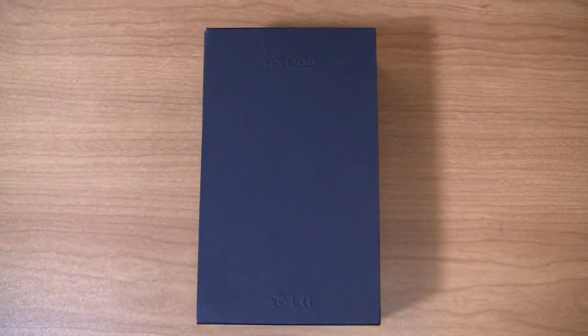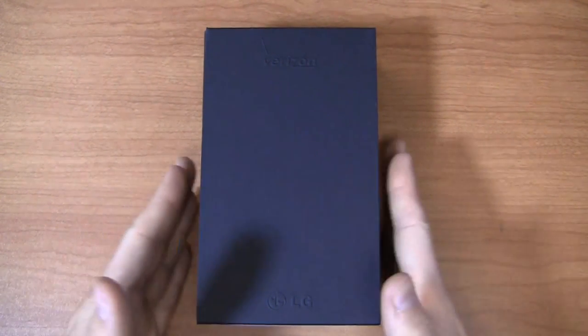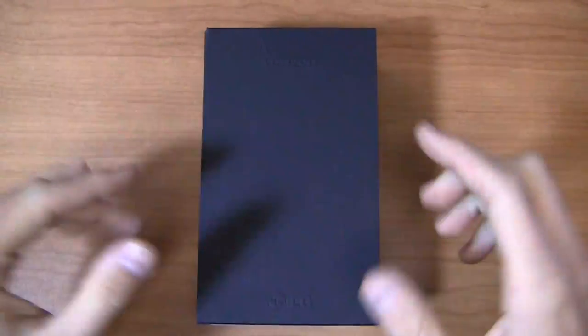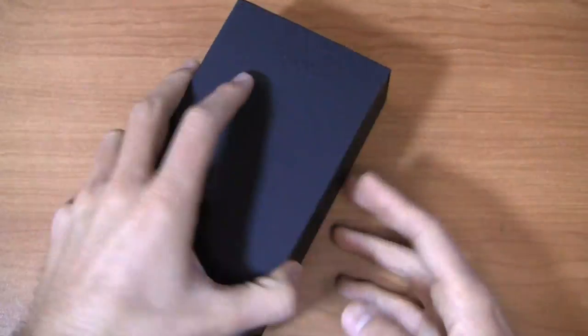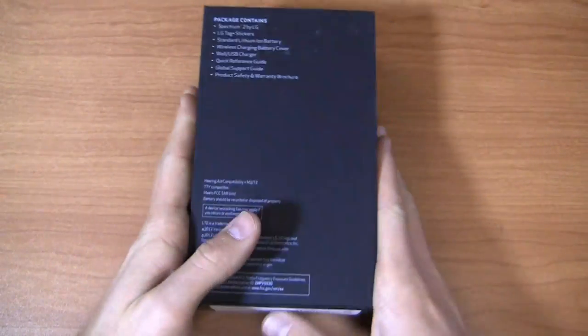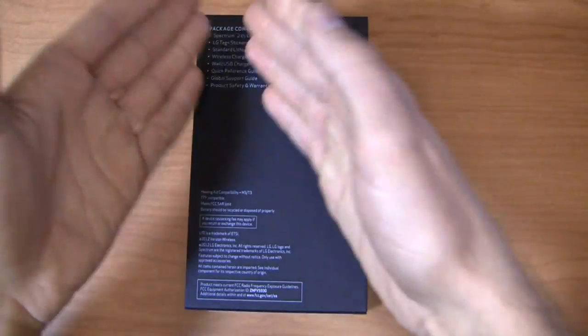Sprint and AT&T users, you got the LG Optimus G, but if you're on Verizon and really craving an LG device, you're kind of out of luck until right now. I mean, you got the Intuition, but in terms of specs that are kind of similar to the Optimus G, you are out of luck until right now. This is the LG Spectrum 2, now finally coming out and available from Verizon Wireless.